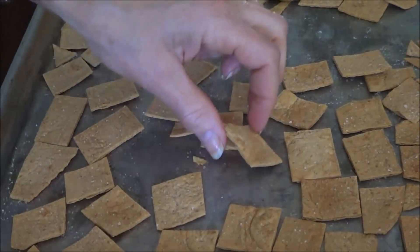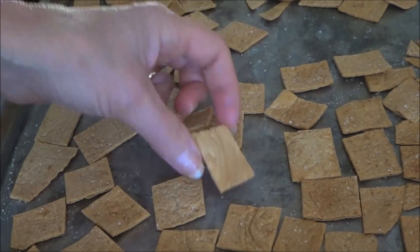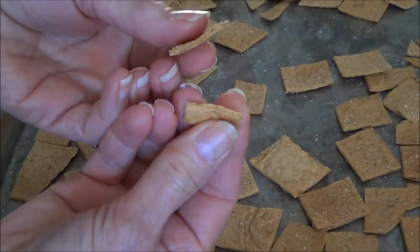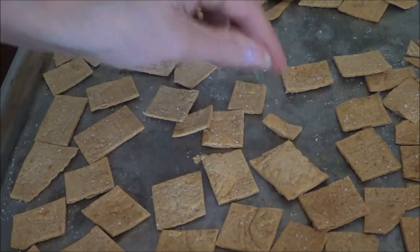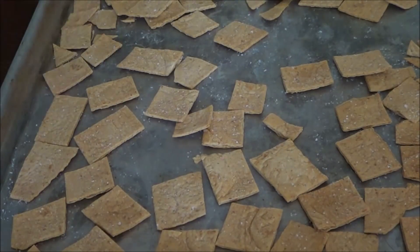I just wanted to show the ones that I spritzed. They were in for 12 minutes, and I almost did them too long. They're definitely really crunchy and they taste good, but they're overdone as far as I'm concerned. It takes longer because of the oil, and the taste is the same, so I would just use salt and cut them up.